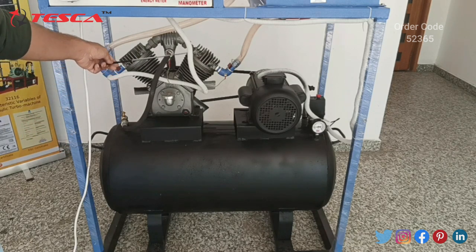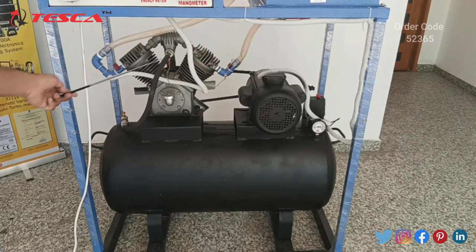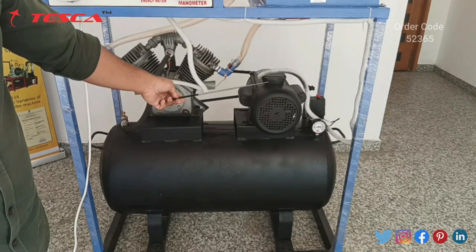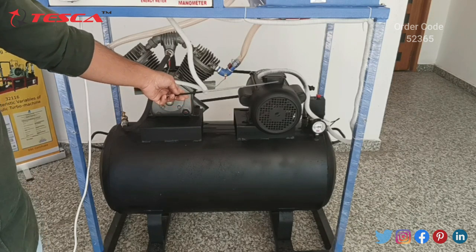These pistons have a diameter of 70 mm and a length of 80 mm. This motor is 3 horsepower, 1450 RPM, single-phase induction motor.